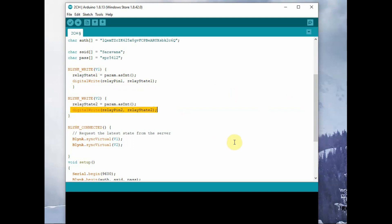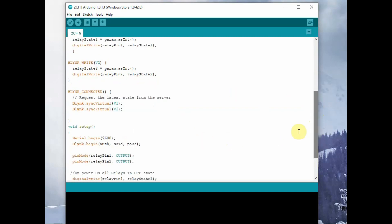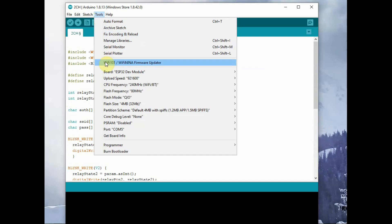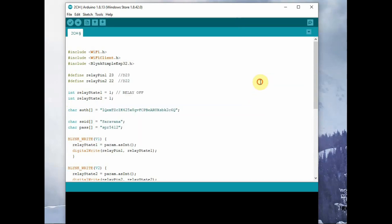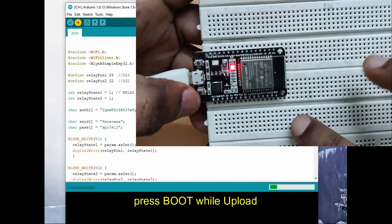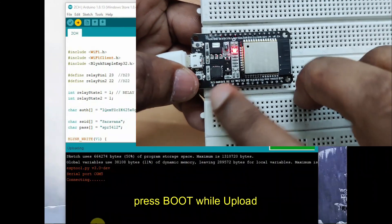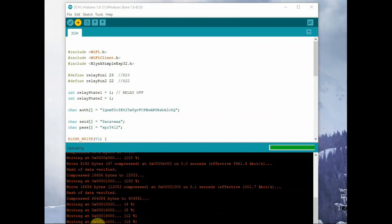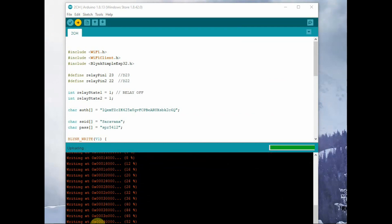BLYNK_WRITE in all caps means it is called from the app. BLYNK_CONNECTED is used to update the status from the server — this is very important to keep the app and hardware status in sync. Now select the hardware as ESP32, select the port, and click upload. Do not forget to press the boot button while uploading the code, otherwise the code will not be uploaded to the ESP32.